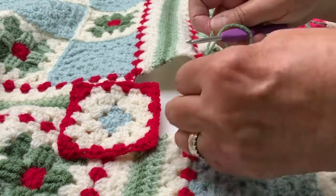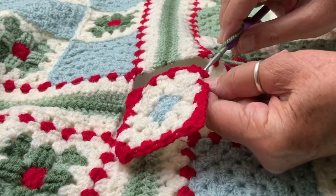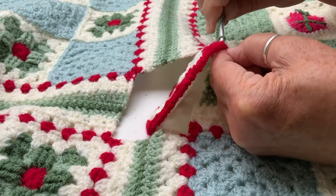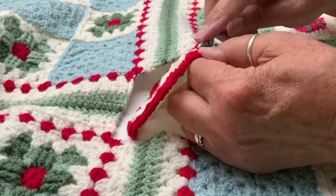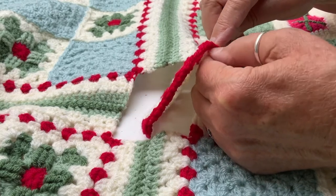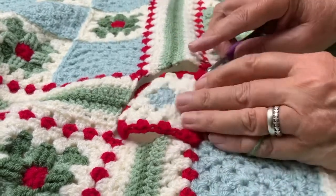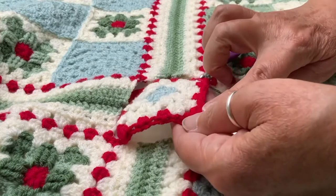More haste less speed — right, that's the slip stitch in position. I'm going to find the corner of the square — not the chain space in the corner but the stitches that go around the edge of the corner — pick that up and pull through a slip stitch. There we go. Now we're going to work around.